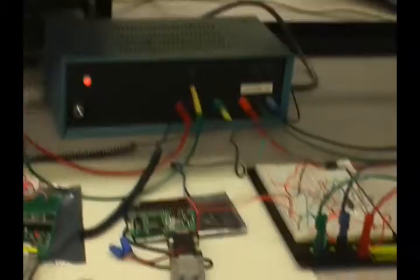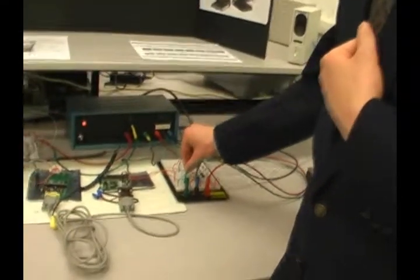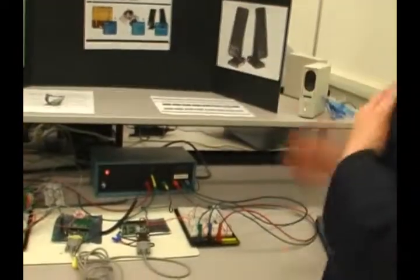It just turns on the PWM module. It sets the waveform for a certain amount of time, the waveform goes into the circuit. It's fed into the circuit, it's filtered, cuts off and removes some unwanted frequencies. And then it's connected to a speaker socket, directed to the speakers.